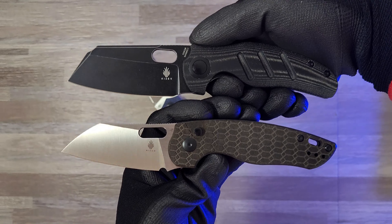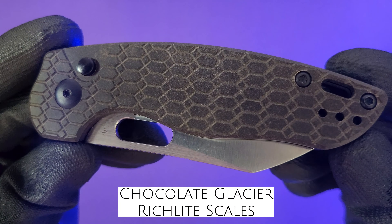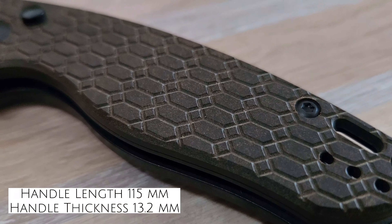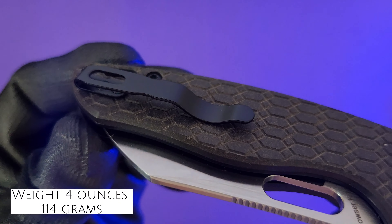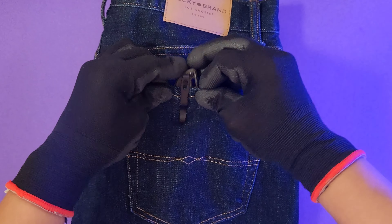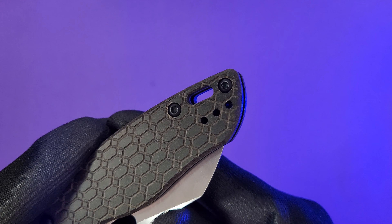Here are some size comparisons. This sample sports what WMK is calling chocolate and glacier rich light scales with what looks like CNC'd hexagonal shapes. The rich light feels smooth and matte-like and the hex lines provide for some pleasant texture. The scales are held in place by T8 Torx screws and T6 screws hold down the steel reversible pocket clip. The clip tension is fine and it slips in and out of pocket with no issues. You can adjust how deep the knife rides in your pocket with these additional pocket clip holes.